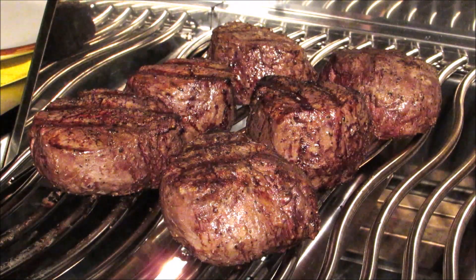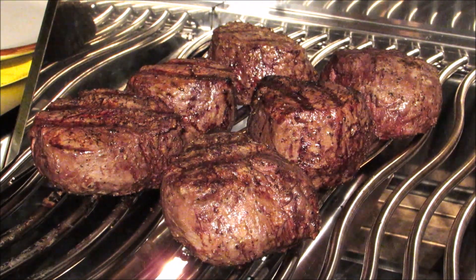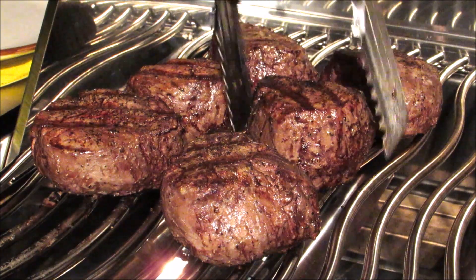After a total cook time of 14 minutes, our fillets are done. Now I'm going to pull them off and let them rest for five minutes before slicing.